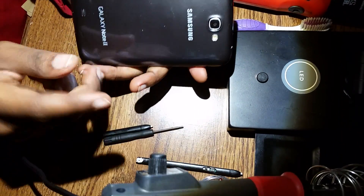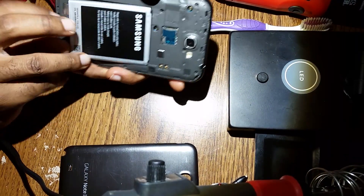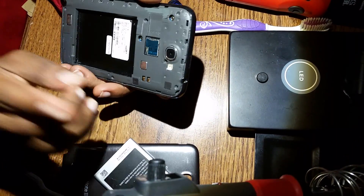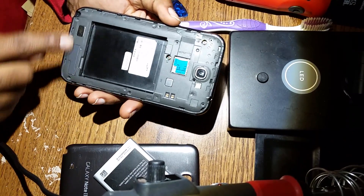You take out the pen, open the back cover, put it aside, take out the battery. I already took out the screws — you just got to take out the screws.